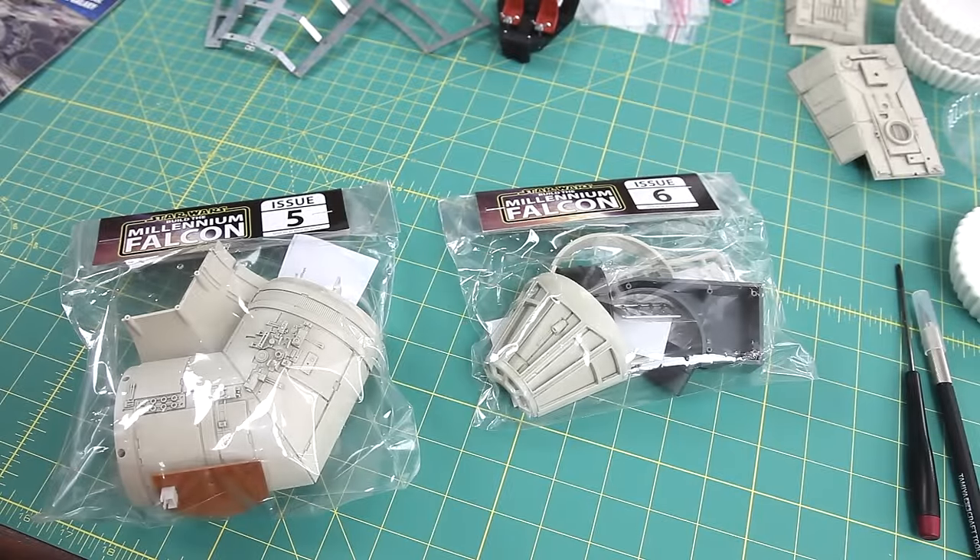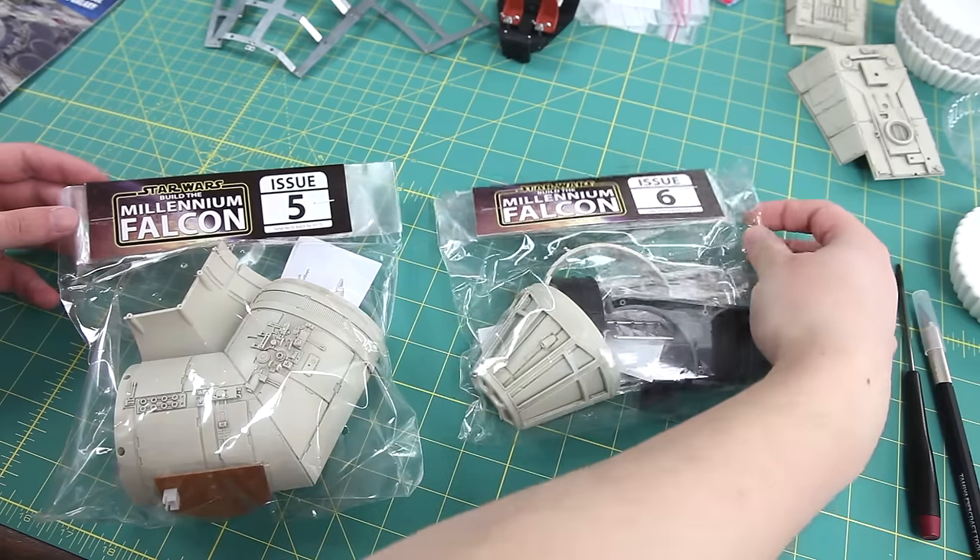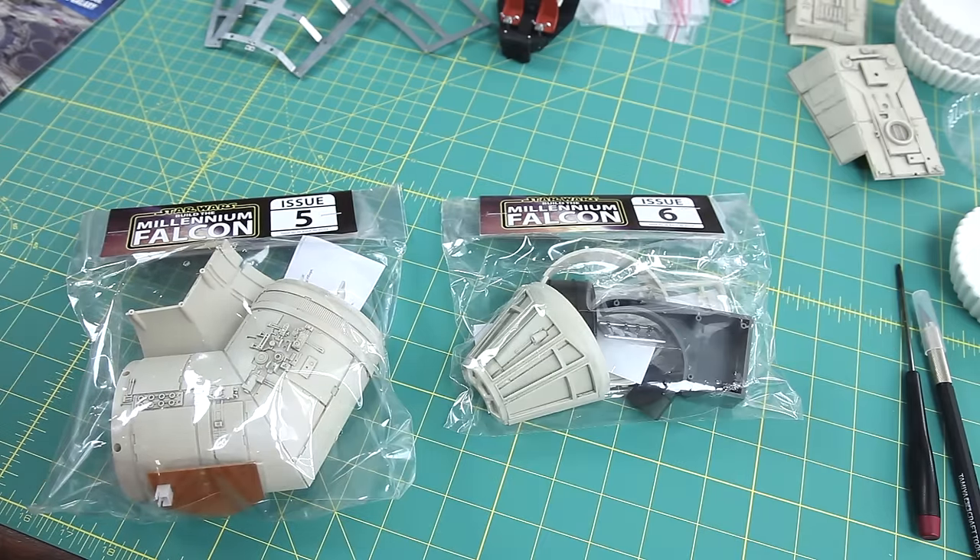Hello everyone, welcome to part 4 of my video series featuring Build the Millennium Falcon by D'Augustini. In this episode I'm going to focus on issue 5 and issue 6. I'm going to leave out the magazines this time and just focus on the parts, though if there's anything of particular interest in the magazines I'll be sure to include those.